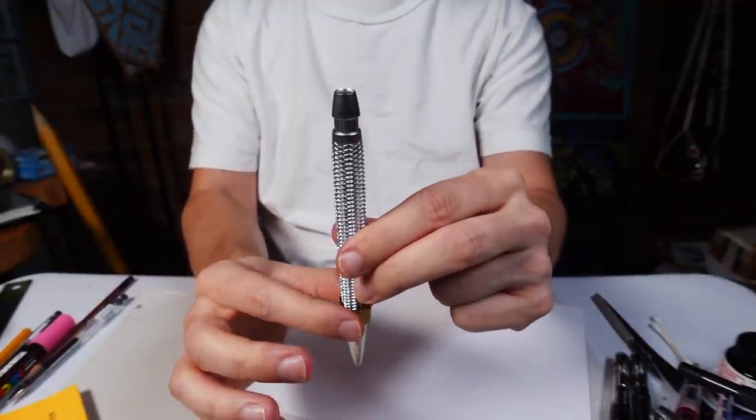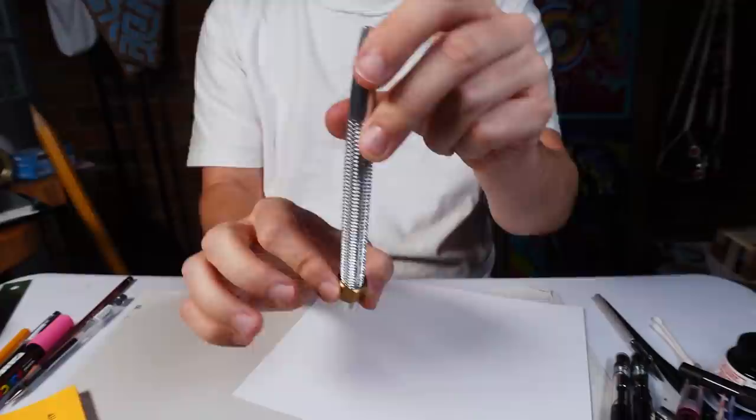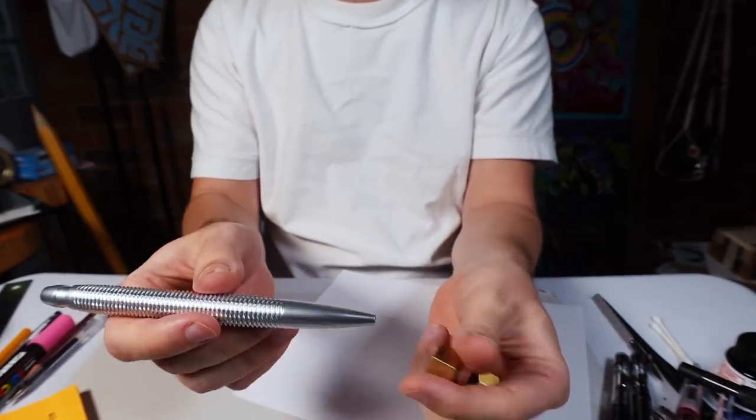Or you can hold on to the nut and let the pen go up and down. Endless fun. But there's two nuts, so how can we use both of these?